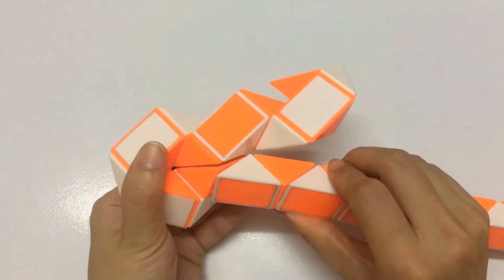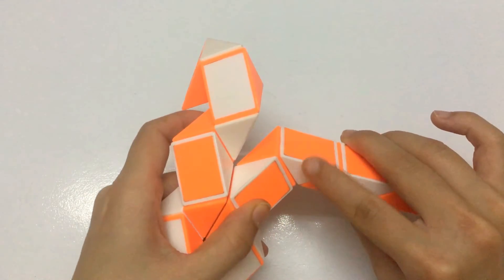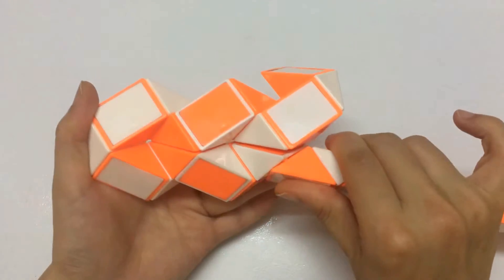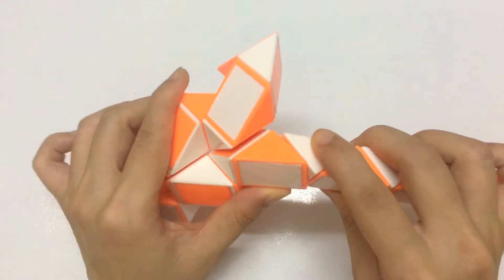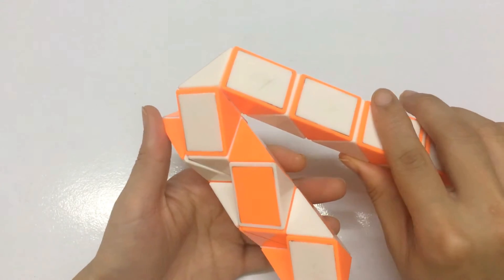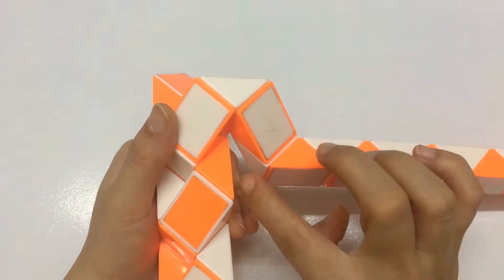Continue going down. And one, two, three — move to the left. So you can put two pieces together by moving the orange one. This one go to the right. So this one go to the right, and one, two, three, then going down. Continue going down. And one, two, three — move to the right, so that you can make two pieces by moving the white one.